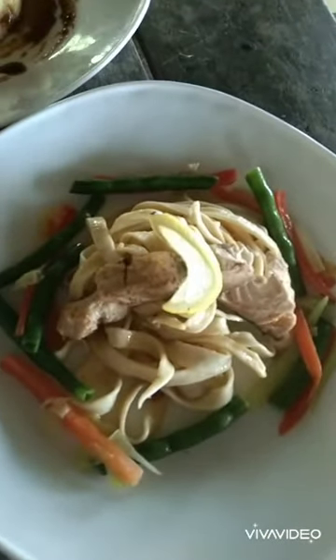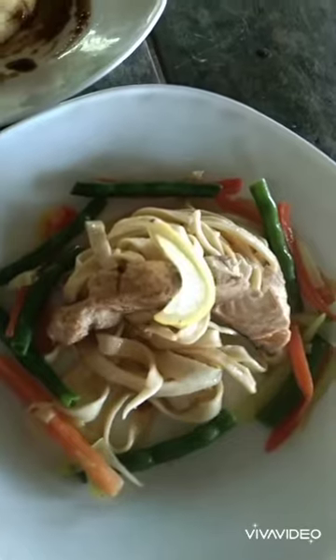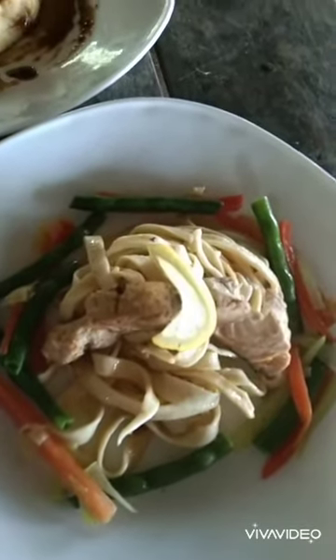This is the Garlic Butter Fish Fillet with Pasta and Sautéed Vegetables.